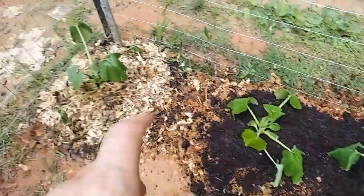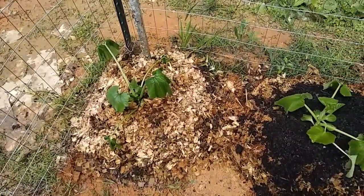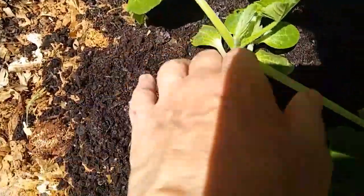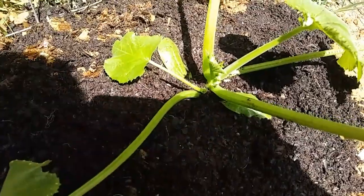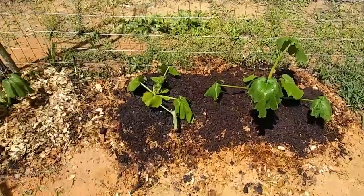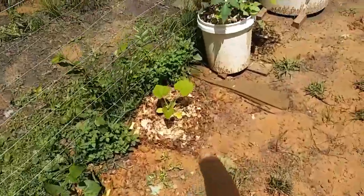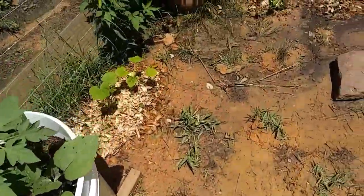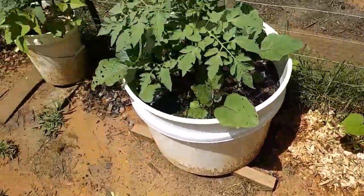I gave them a nice gentle watering and hopefully they'll make it. They get wilty at first but they perk up — this one was completely perky this morning and now it's kind of wilty because the sun came out. There are little flowers down in there too. I need to water these even though it rained last night. These are actually patty pan squash — I think I said yellow summer squash in another video, but they're patty pan squash.